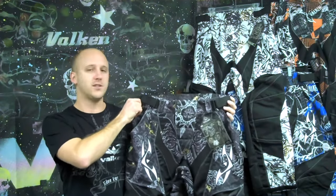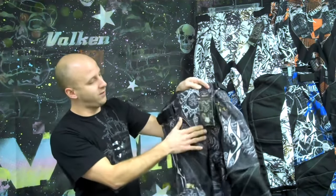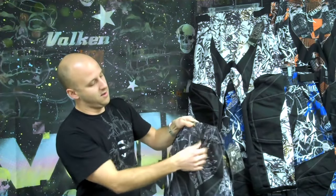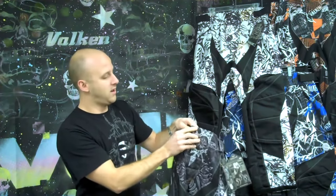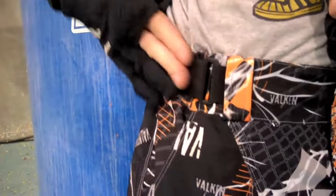I'm going to show you some of the features on our new Crusade Pants. The Crusade Pants come with a padded crotch on the front, with a double closure — velcroed and YKK zipper. Along the top, we also have an adjustable elastic waistband.